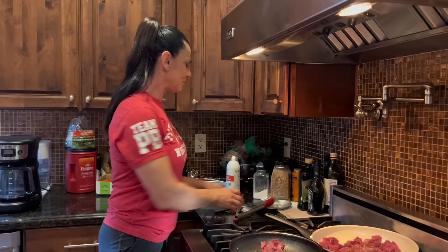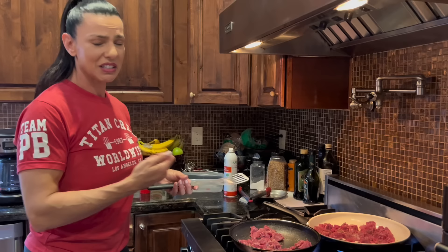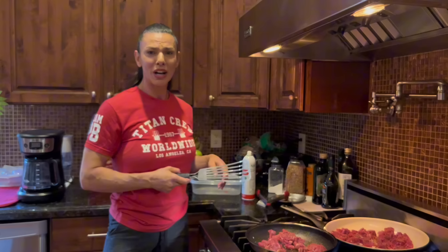You really need nothing else. We're going to let this cook, and in about seven minutes I'm just going to flip it around and it's done. It's that easy — I'll show you how it's going to look.